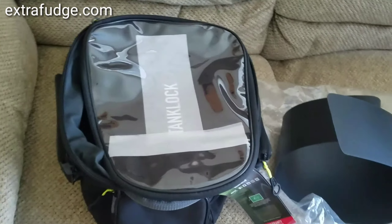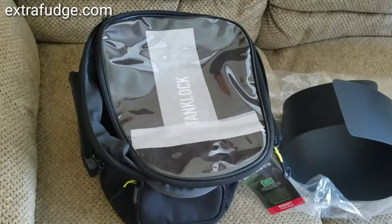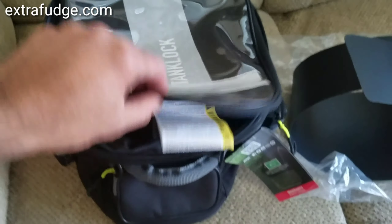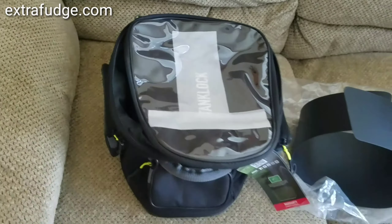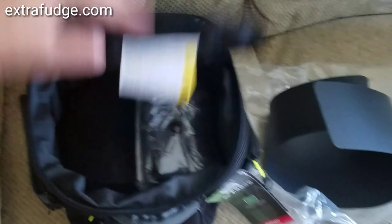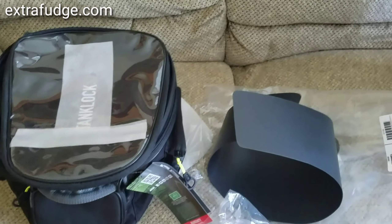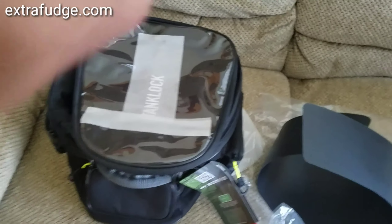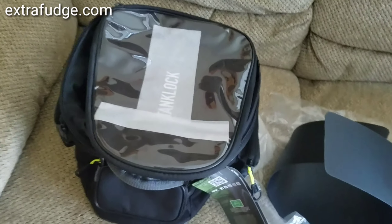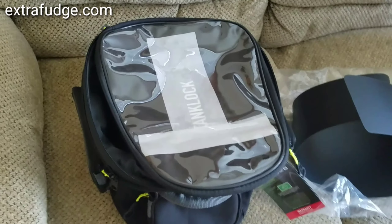I've decided to return this bag for a few reasons. I ended up getting a box for the tail end of my motorcycle, plus it just seems too big. If I didn't have a box, maybe it's a good thing to have such a big bag, but if you have a really big box in the back, you just don't need it. I'm going to show you all the features it has off the bike and then put it on the bike and show you how it looks.